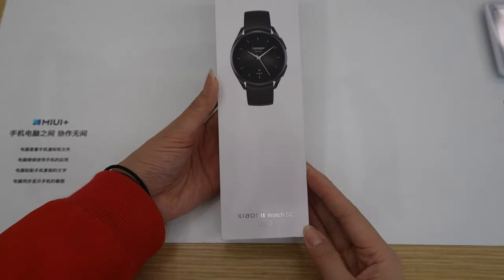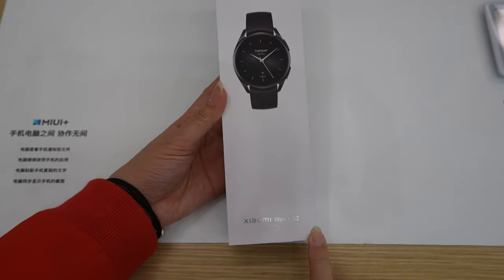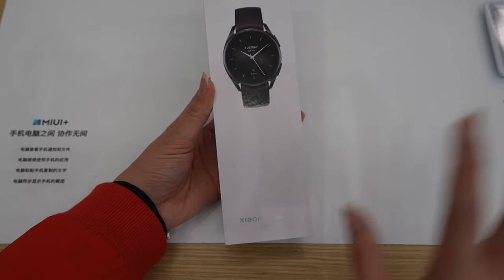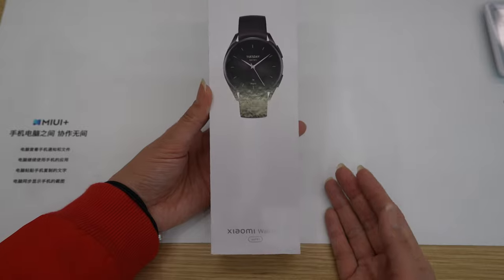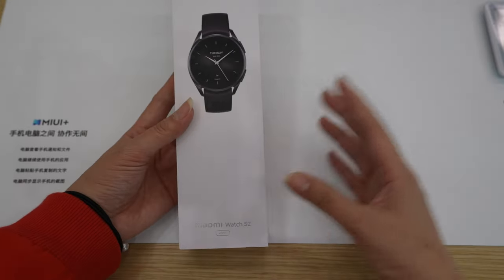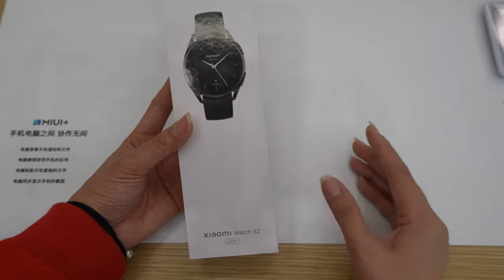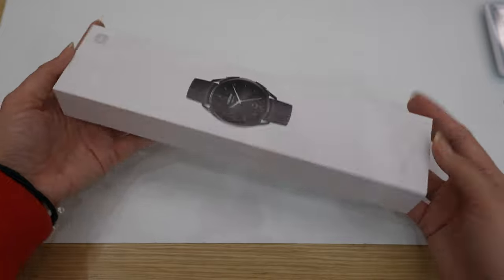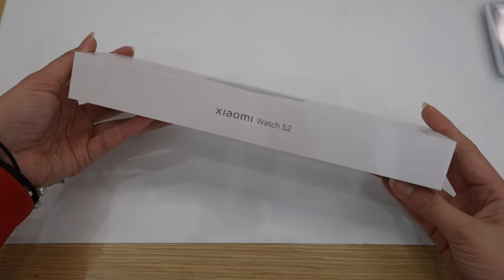This is the Xiaomi Watch S2 — here you can see this is the 46mm version. I need to mention that I miss the S1 box. That box was square, black, and stylish, looked very expensive and fancy, but they chose to make a very simple box for this new model.